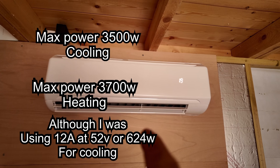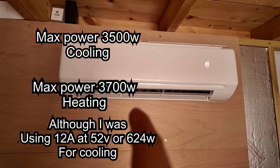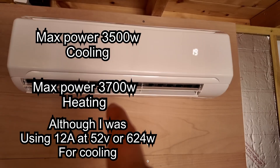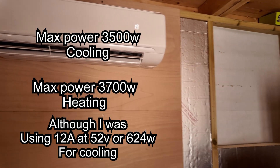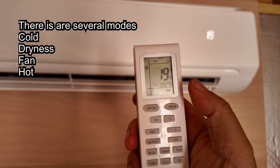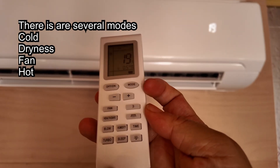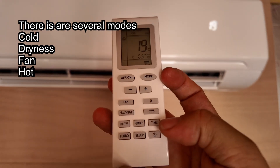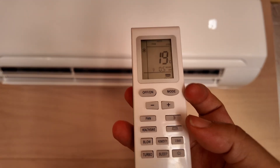This does heating and cooling as well, so it does both temperatures. With this you're getting a little remote. I'm testing one of the functions on this — one of them is this timing function. I've got about half an hour left for it to self turn off.